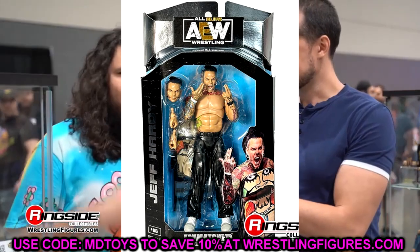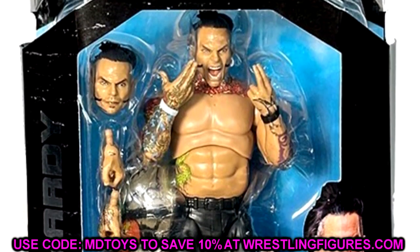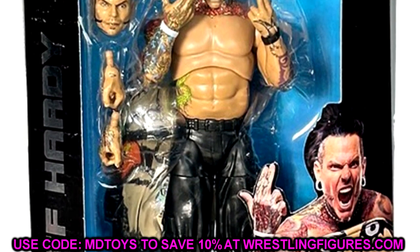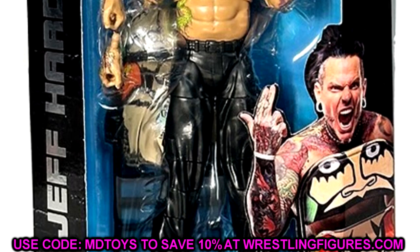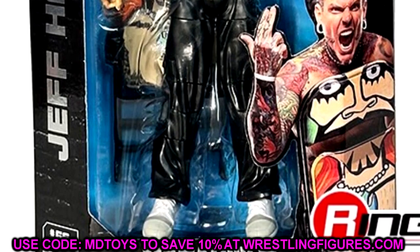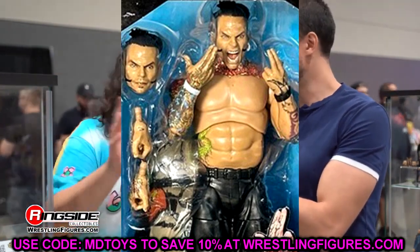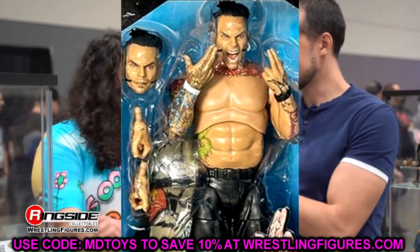The head sculpt is a man bun sculpt, which is actually something we never saw from Mattel - from his return at WrestleMania 33 to his departure to AEW. That's something different here. You could possibly put this head sculpt on your Mattel figures, though we'll have to see how they compare in size. My biggest disappointment in the AEW figure line is that the scale has gotten out of whack over time.